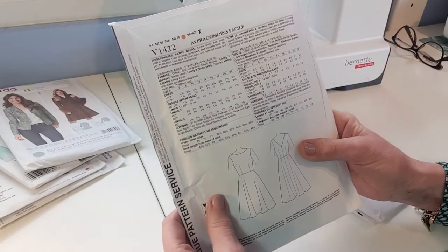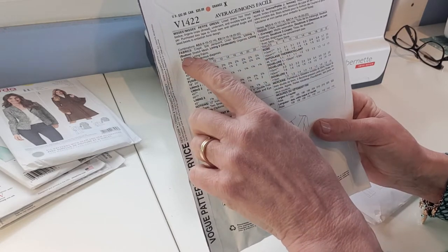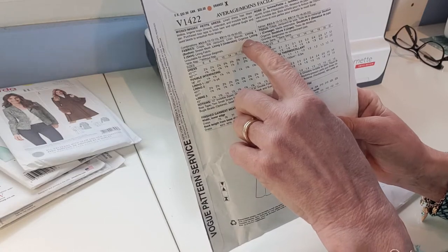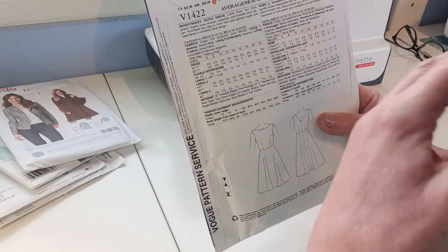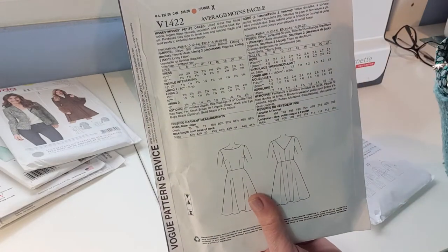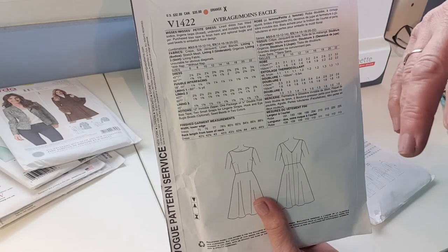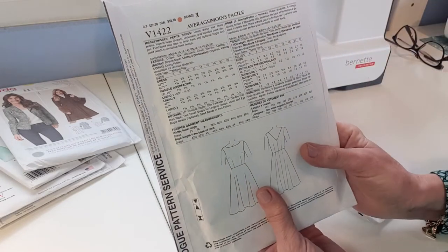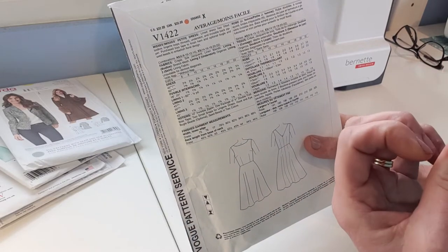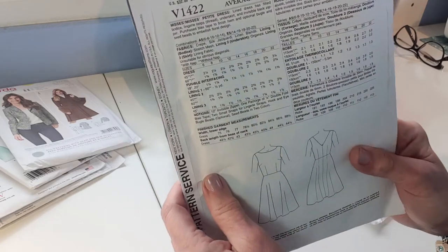It also specifies lining fabrics: stretch mesh for the bodice lining, organza for the underskirt, and a standard lining fabric for the rest of the dress. The organza layer, which you often find in evening or party dresses, makes the skirt stand out more. They're asking you to buy a fabric with quite a lot of body to help it stand out.